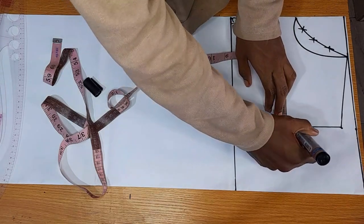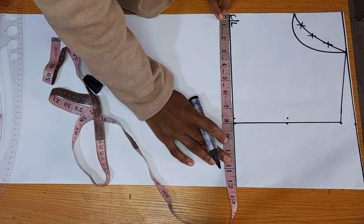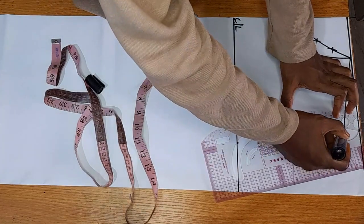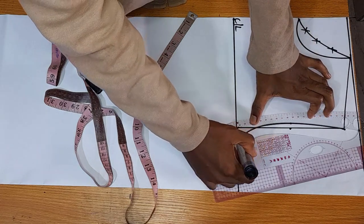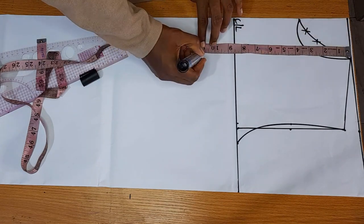Come in by half an inch at the middle of your armhole. Then on your chest line, take the quarter of your bust measurement and mark it. Connect these three dots — from your shoulder slant, to the middle of your armhole where you came in by half an inch, and to the quarter of your bust — to form your armhole curve.